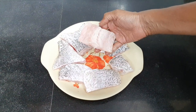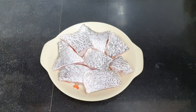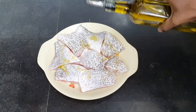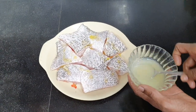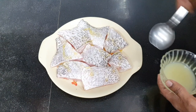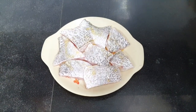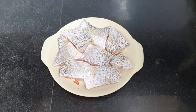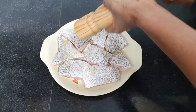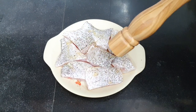This is one kilo of red snapper fish which I have got as fillets with the skin. I'm going to marinate it with a little bit of extra virgin olive oil — about one and a half teaspoons — one teaspoon of lime juice, salt, and pepper. I'm rubbing it properly on one side and will then repeat the same on the other side.